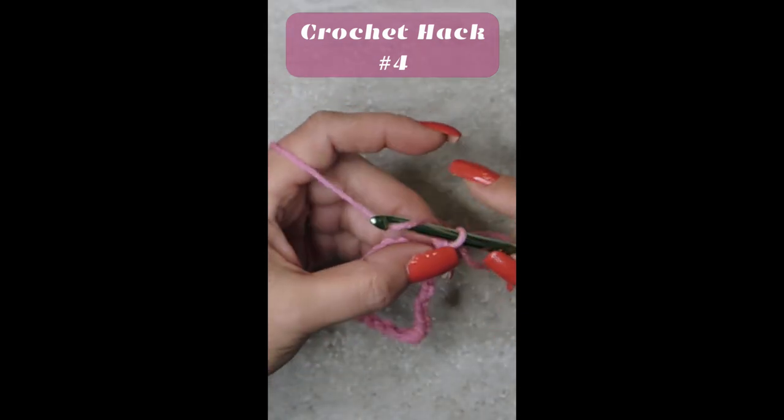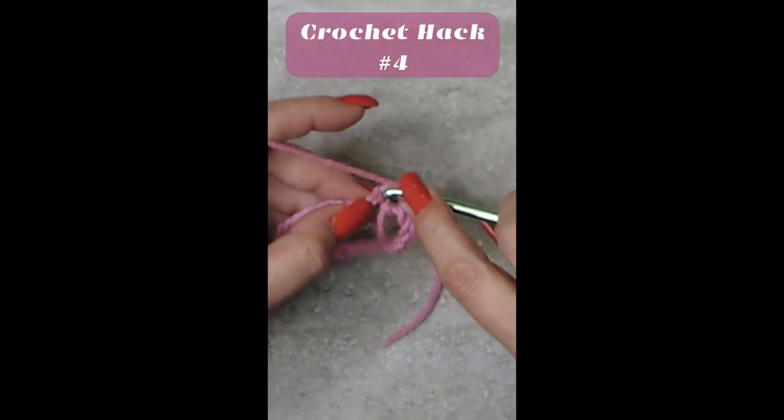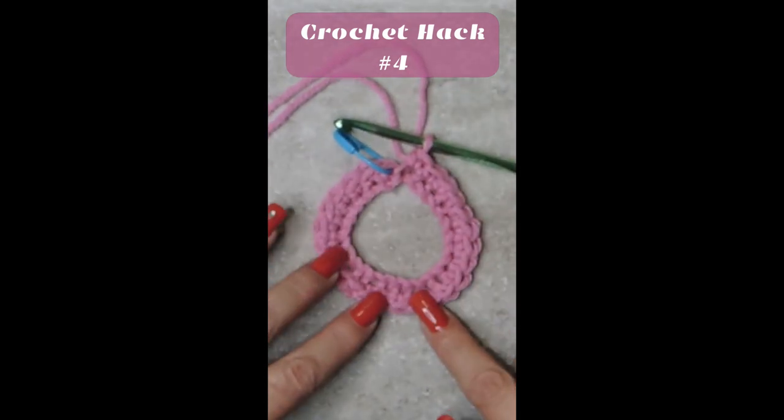Now you just pull through, chain one, and now you just start right here in your first chain for whatever your pattern is about. And as you can see, there is no twist in my chain.